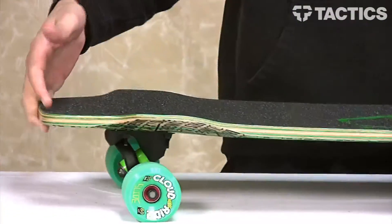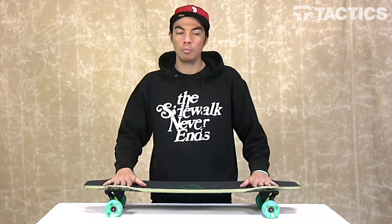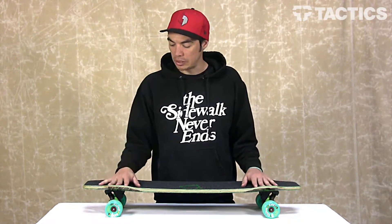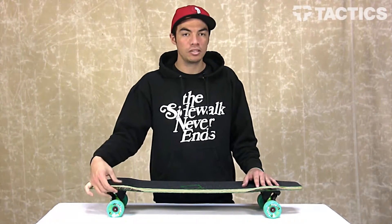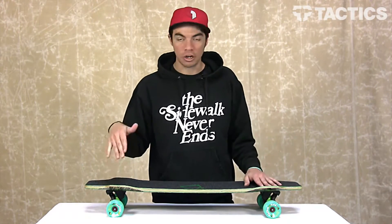The deck shape, as you can see, has super flared out wheel wells. This creates perfect little pockets for locking your feet in and also great leverage points for toe and heel side slides. Another cool thing about these wheel wells is that it reduces the chance of you getting wheelbite, so you aren't getting pitched to the ground if you're carving too hard.